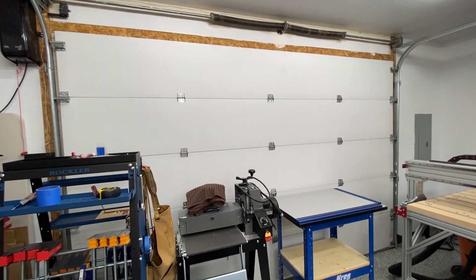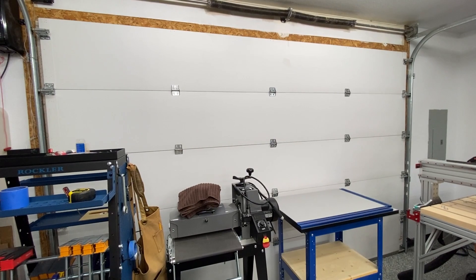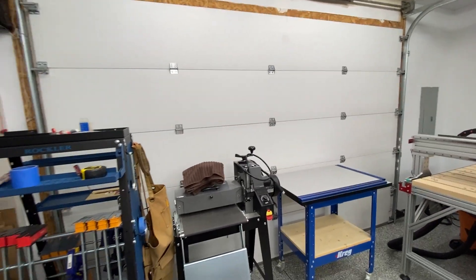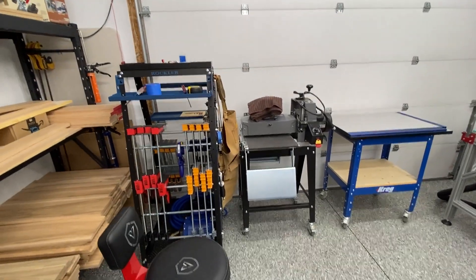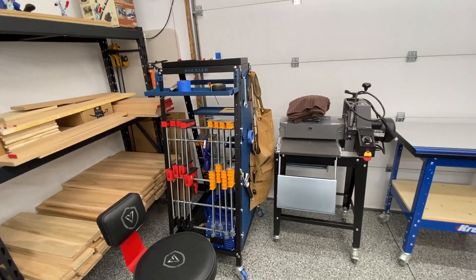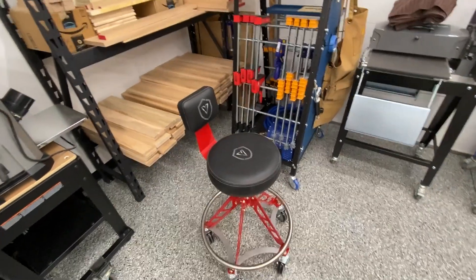Let me give you a little tour of what it looks like now. This thing kind of went as planned. We're facing the garage door from the inside — you can recall that from the last video. I've got some things on casters and a Rockler tool stand where I keep a lot of my clamps and miscellaneous items.